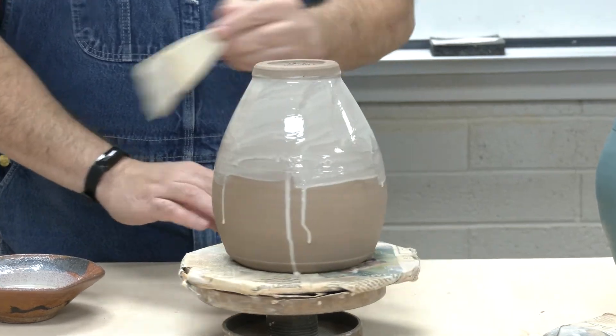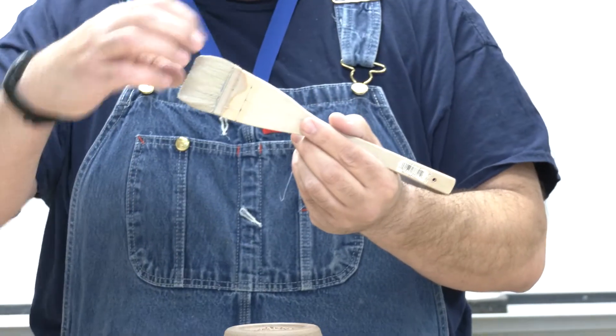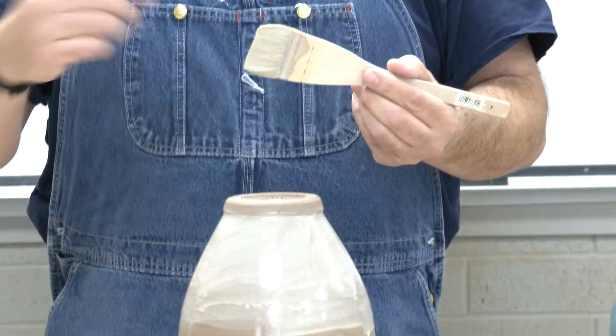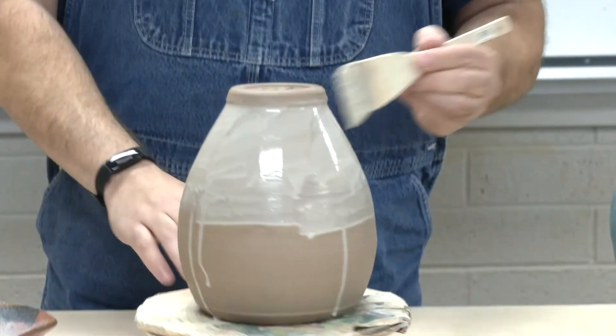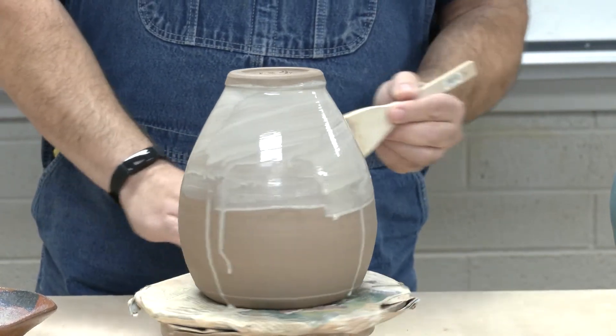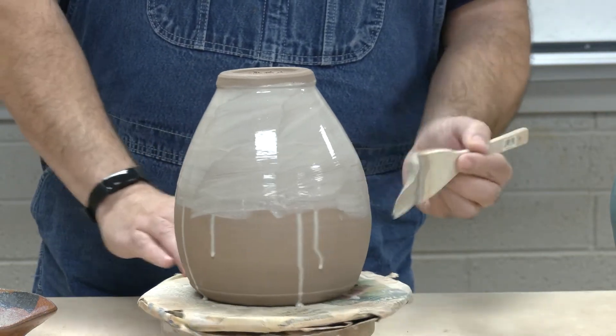The type of brush is really important. I use a soft bristle brush, and I've already made sure to check that the hairs have come loose. Any hairs that come off into the sigillata could also cause the sigillata to peel. So you just want to be careful with the type of brush — sometimes I use sponge brushes to put it on. You'll see that this is a really, really thin coat that I'm placing on.